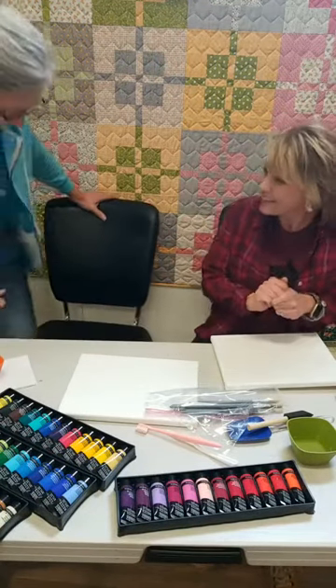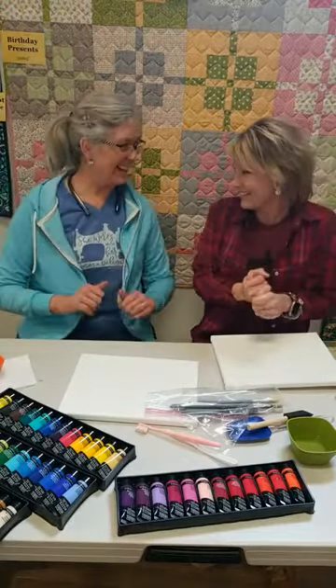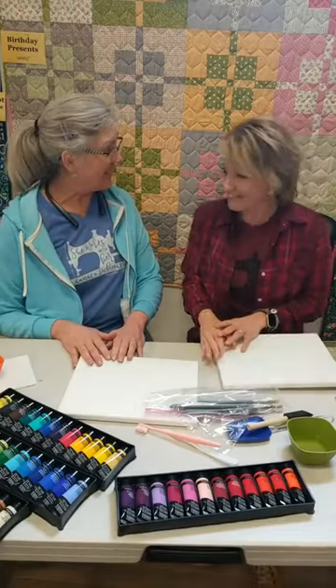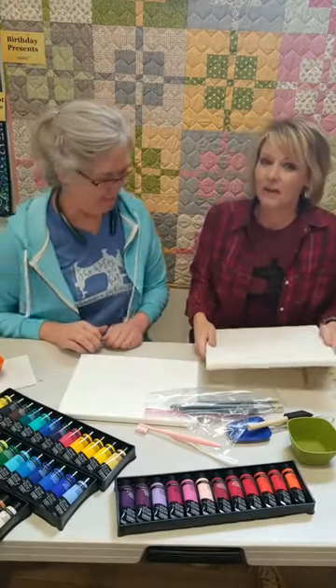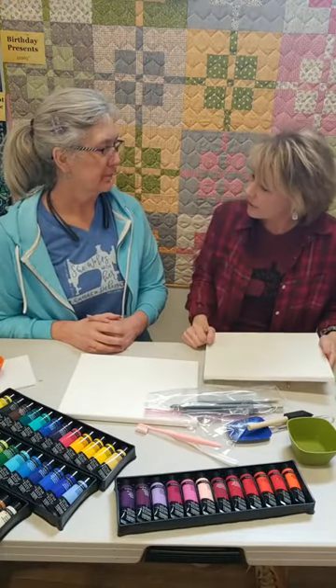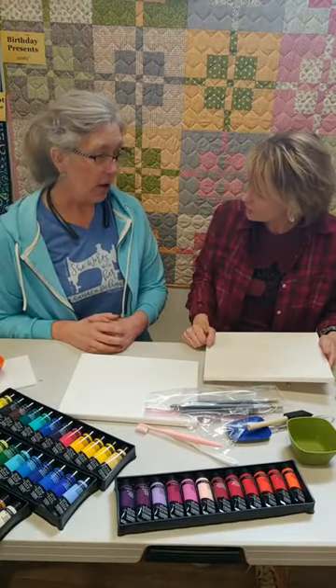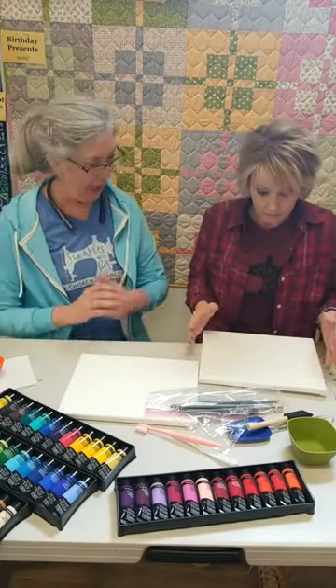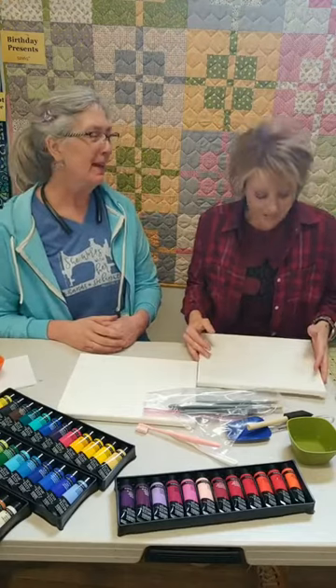Hi Jamie! Well, hello Heidi. You know what? This is the benefit of being the boss — let's play today. Yeah, we can have some fun. As you very well know by now, we're about all things creative. I think this is only the second time you've made an appearance on Take Home Tuesday. Yes, second time this year! Oh my goodness. Yeah, it's awfully fun.